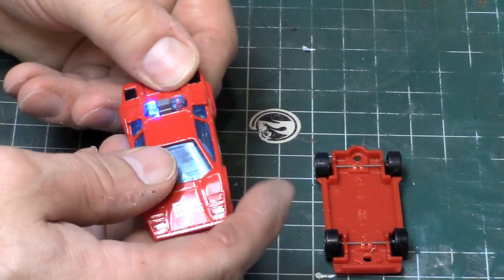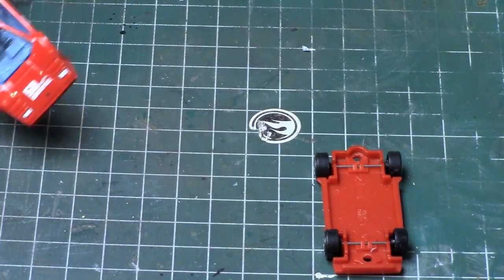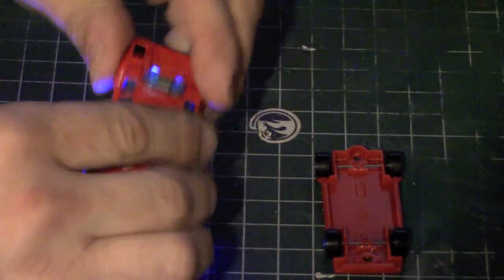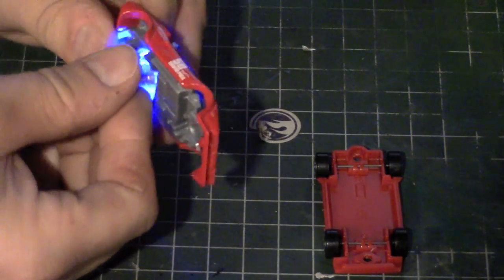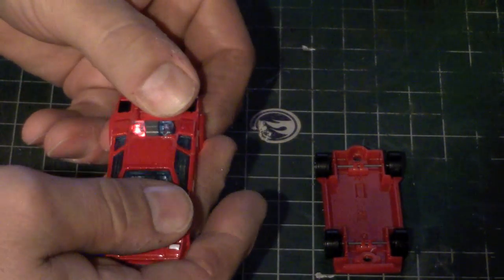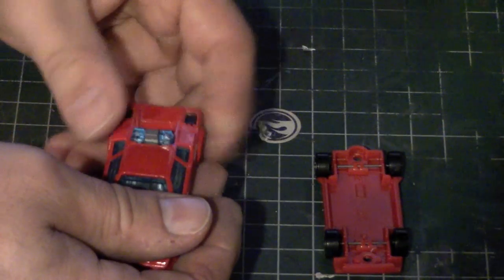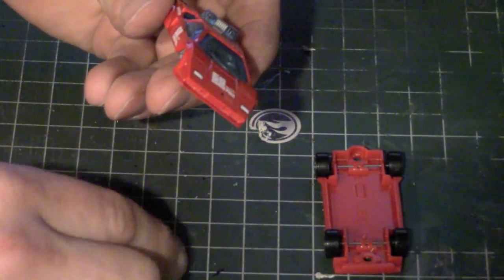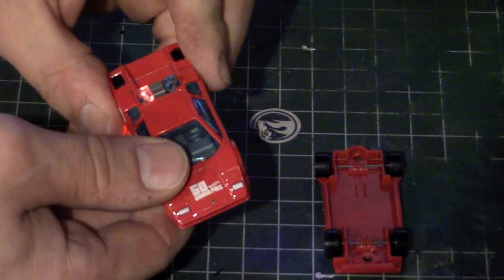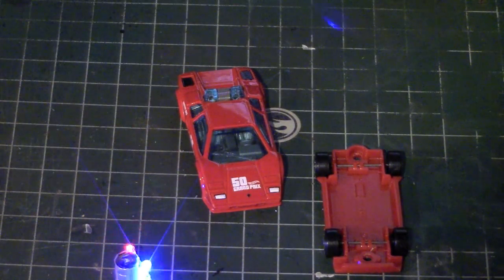I think that might be awesome though — let's turn the lights off. This might be totally cool. On the video it looks like the blue is a lot brighter than the red. That is going to be just awesome if I can pull that off.